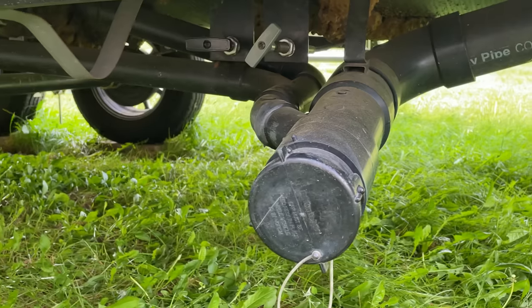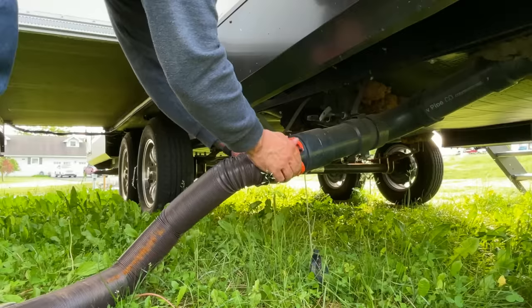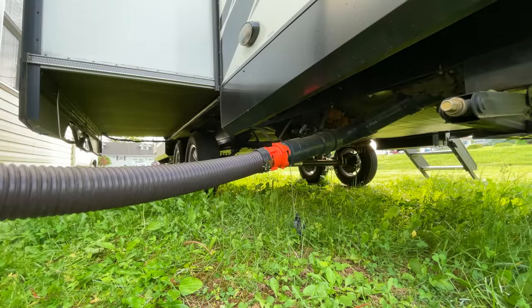Moving back to the Black Tank near the bottom, there is a drain with a valve on it. That valve opens and sends the waste to a pipe on the outside of your RV, and that is where you hook up your RV sewer hose to dump everything into an external septic system. There are also adapters and fittings that you can get for your RV sewer hose, and we'll talk about those when we get to the dumping process.